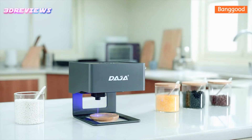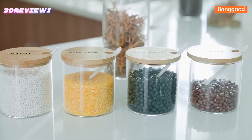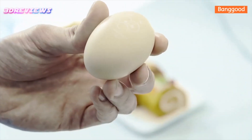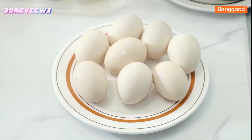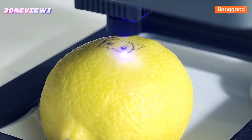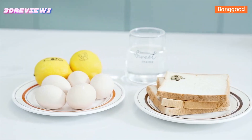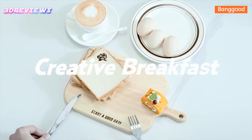It supports multiple file formats including JPG, SVG, PNG, and BMP. Compatible with Windows, iOS, and Android systems, the DJ6 allows easy wireless connection and mobile editing, making it ideal for DIY projects anytime, anywhere.